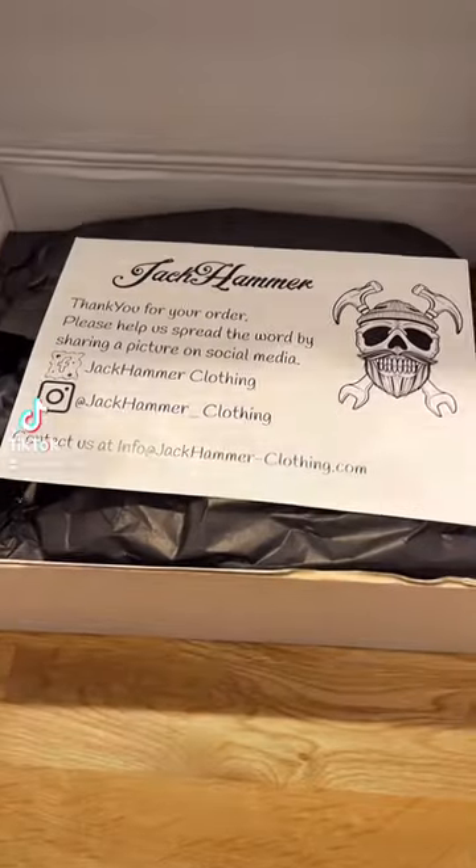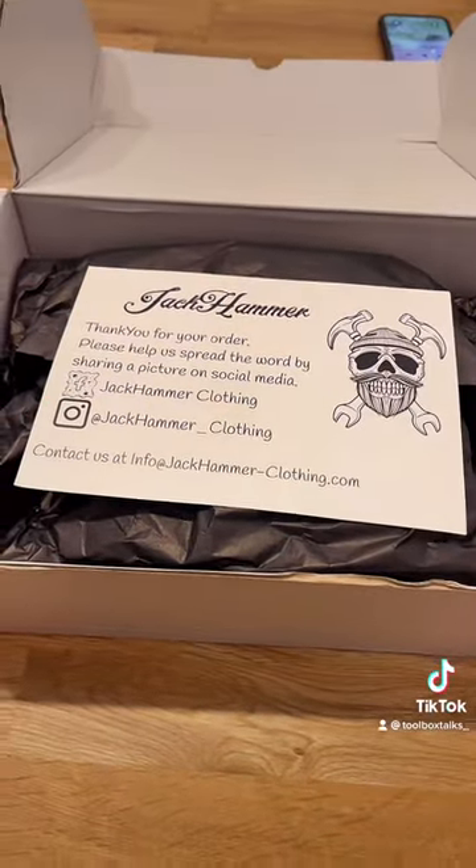All right, another review. Let's get into it. This one's from Jack Hammer Clothing, which is a small UK business.